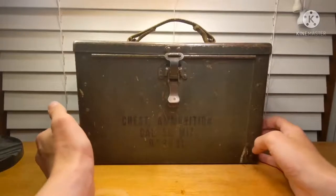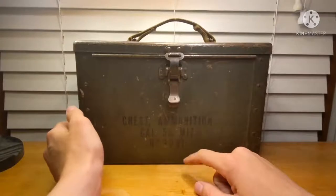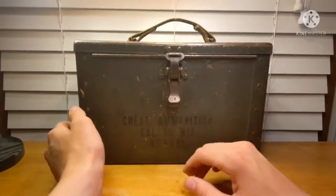This chest, as well as every other chest, was marked: chest, ammunition, caliber .50, M17, D39091.